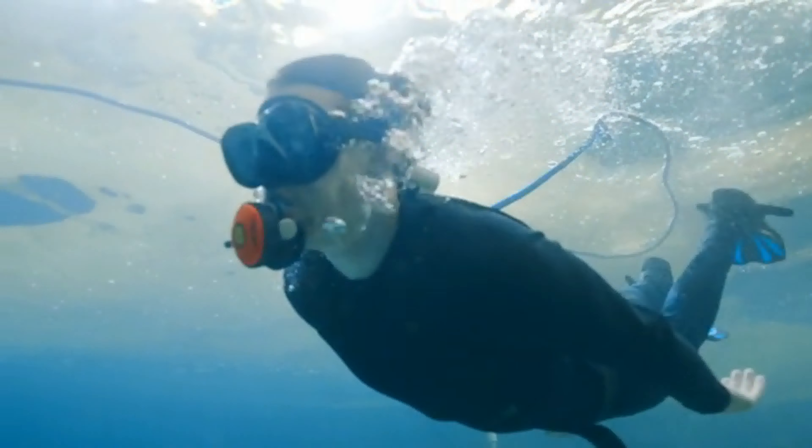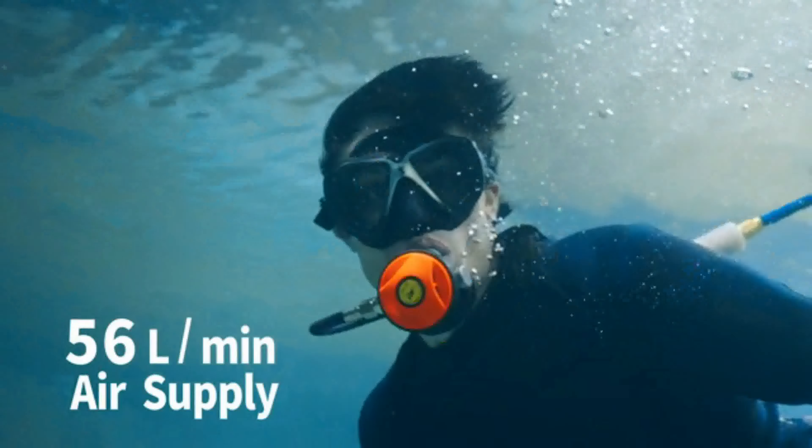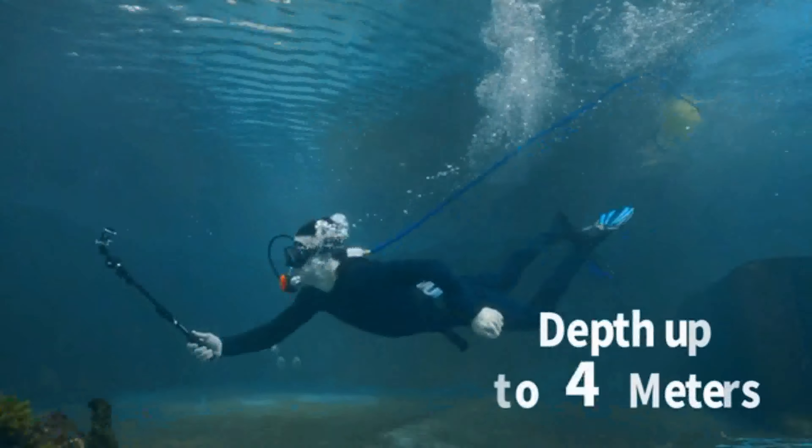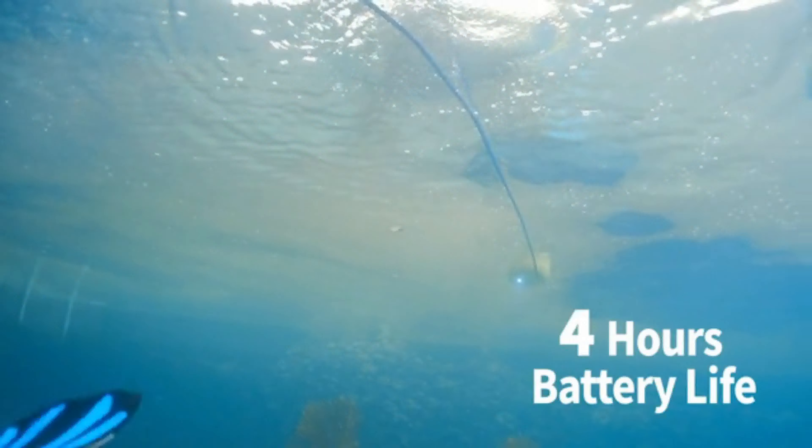You don't need to stop your underwater adventure and resurface to breathe. SeaAir provides 56 litres of oxygen per minute with a maximum diving depth of 12 metres. One full charge lets you dive for up to 5 hours freely.